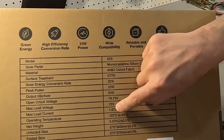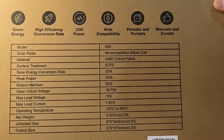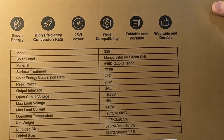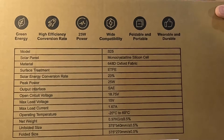The operating temperatures are negative 20 degrees Celsius to 60 degrees Celsius. The unfolded size is 375 by 554 millimeters, give or take 0.5%, and the folded size is 375 by 270 millimeters.